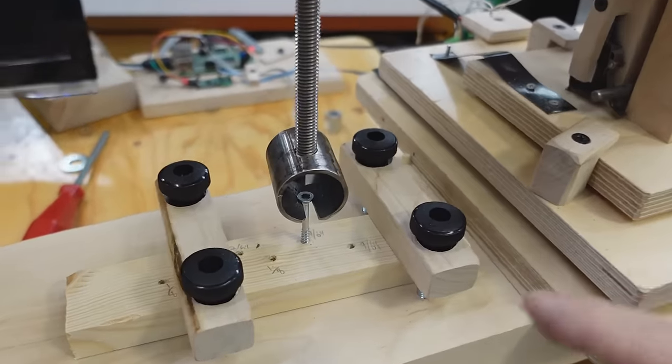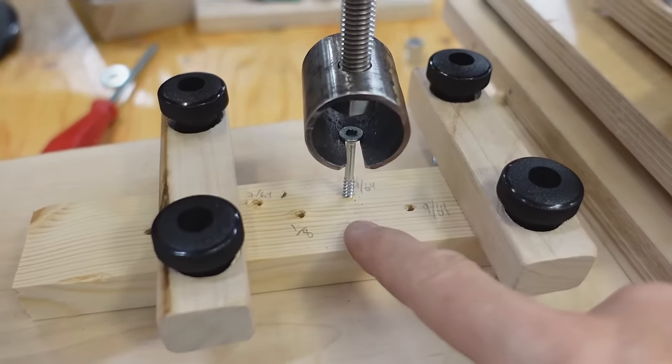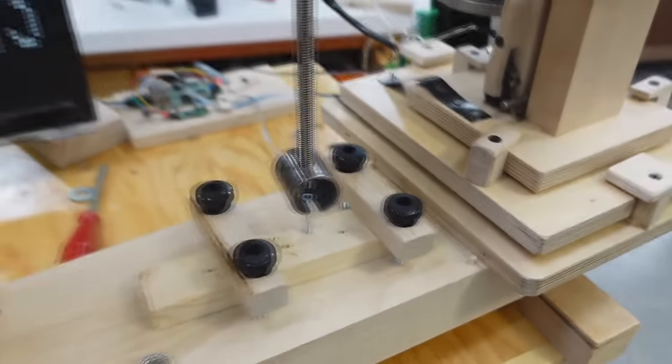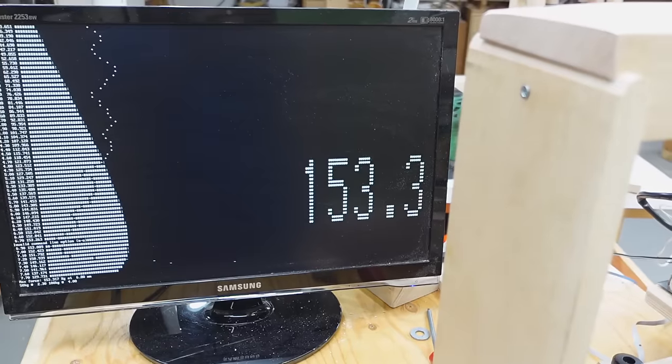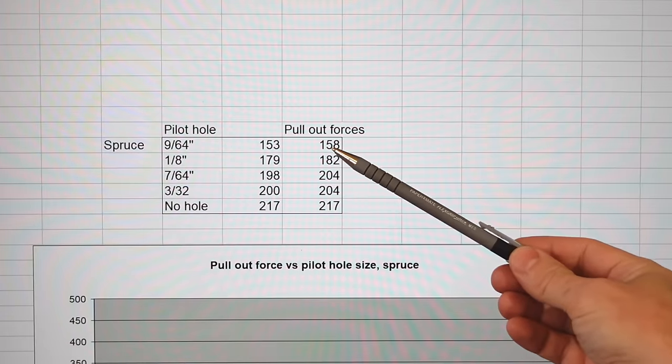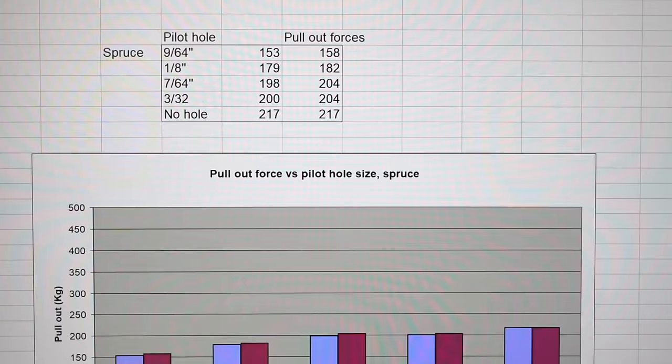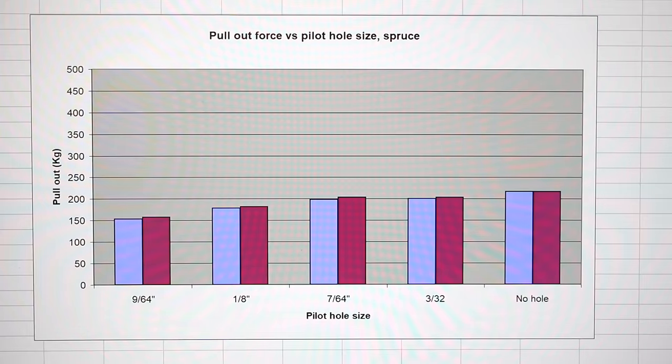I was curious how pilot hole size would affect softwood, and I also made an improved screw-yanking bracket which is much more convenient. 153 kilograms on that one. The results with the spruce were much more consistent, so I only ran 2 samples of each hole size. Looking at a graph of those, you can see beyond a 7/64th inch pilot hole size the strength didn't really increase that much by making the hole smaller. And 7/64ths of an inch is also the minor diameter of the thread.